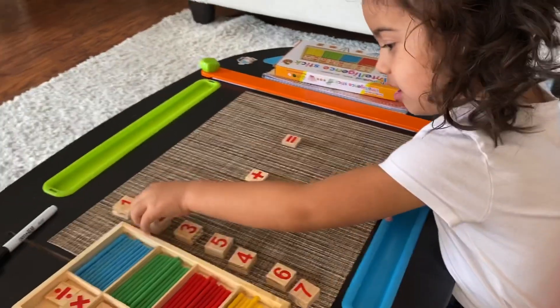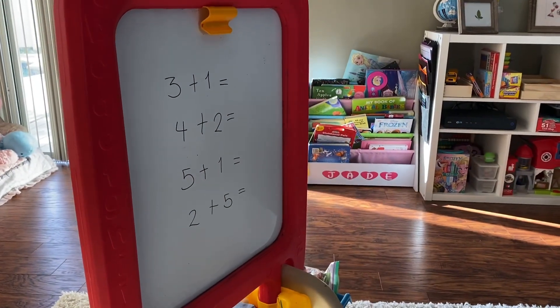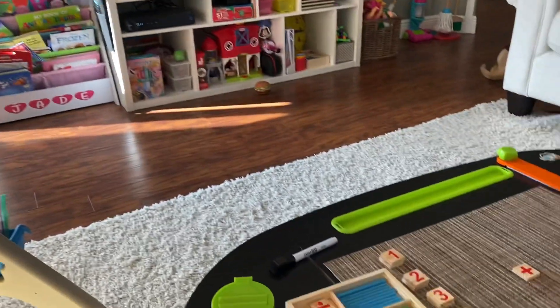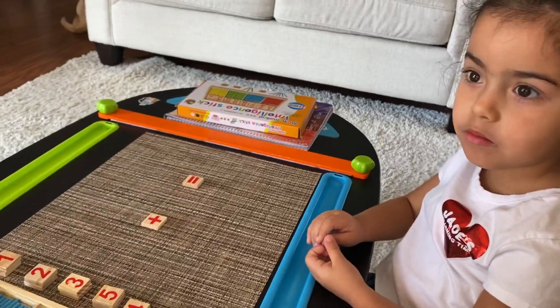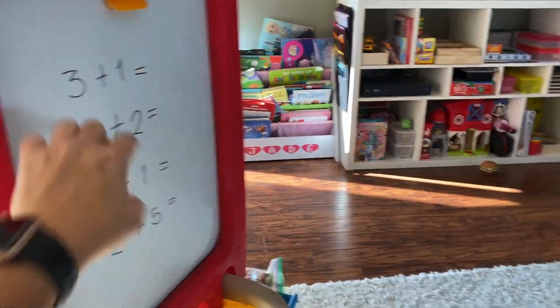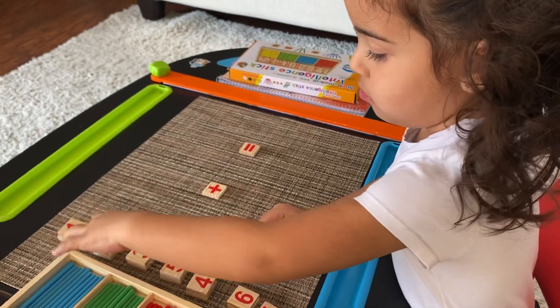Okay Jade, are you ready to get started? I wrote down some math problems on the board and Jade is going to get up and write down the answer. We're going to start with the first one. So go ahead and take a look at the board — the first one is three plus one. Go ahead and start.